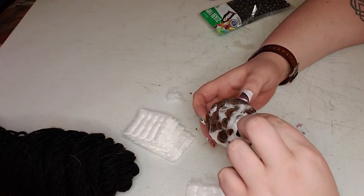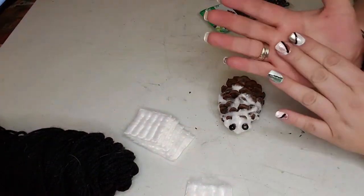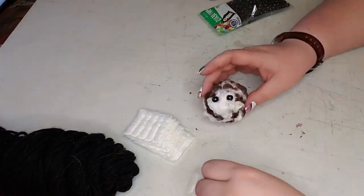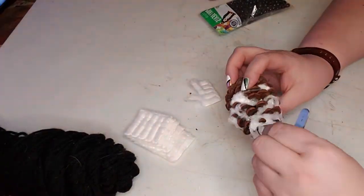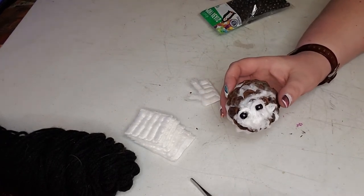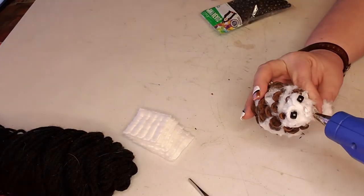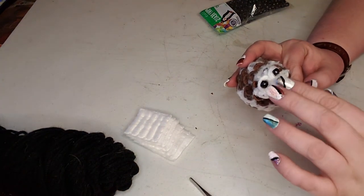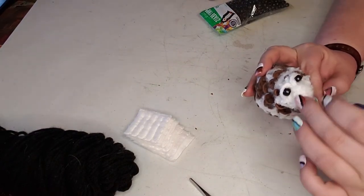Once the beads got glued on, I made little tiny snake-like cotton pieces — you could use cotton balls, that might be easier — to make the brow bone so that it looked like the eyes were inset into the cotton. Then I added a little bit more cotton to the nose to make it more prominent, and added a little bit more cotton around the eyes, just finessing him to where I was happy with how his face was looking.